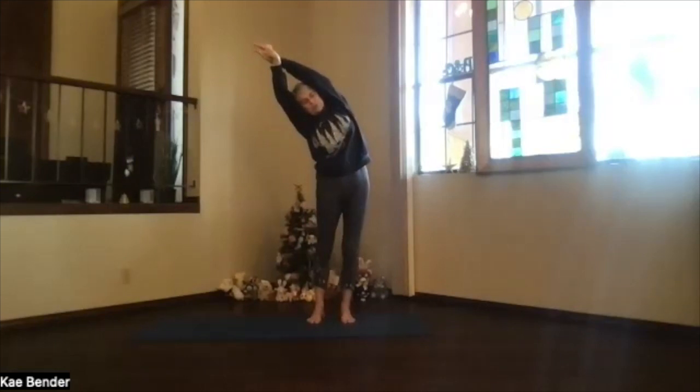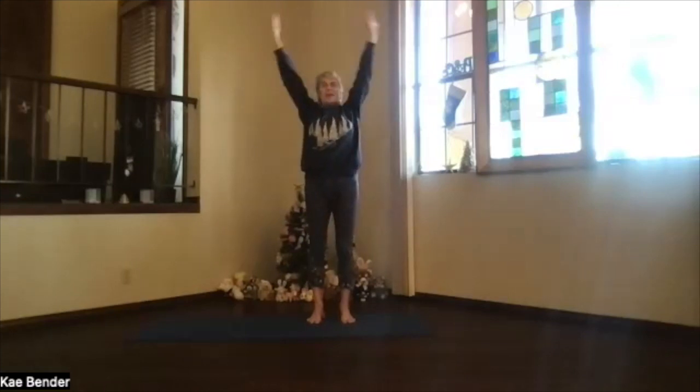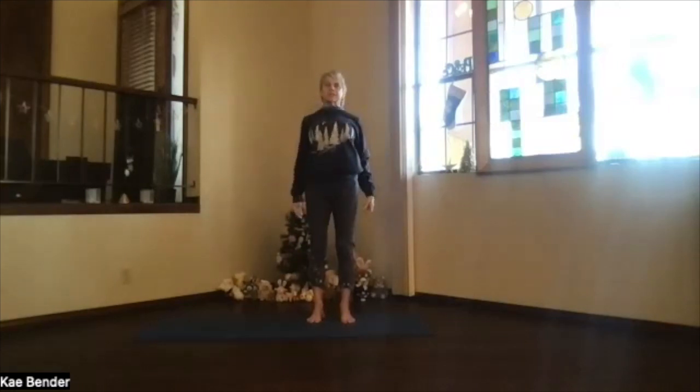Then inhale back up, switch the other hand to the front, lengthen again with the arms by your ears and lean to the other side. Bring your shoulders up, back, and down a couple of times, just letting that shoulder area release. Then inhale back to the center and release into mountain pose. Bring your shoulders up, back, and down a couple of times, just letting that shoulder area release.